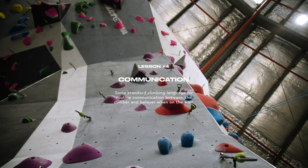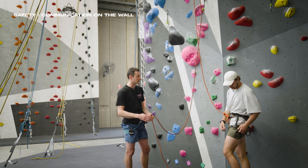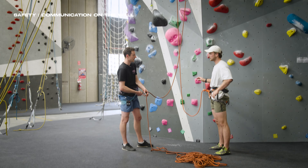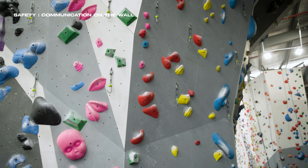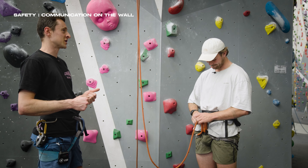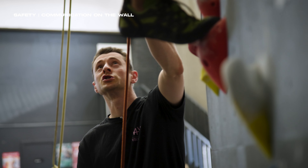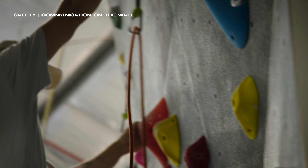When you get to the anchor, if your belayer can't see that you've clipped, you yell 'take' and they take you up tight. If they weren't lowering you by default, you can yell 'lower.' If we're on a ledge and I want to communicate I'm going off belay, I would say 'safe,' then 'off belay' — that's when I come off my Grigri and my life is no longer in your hands. While on the wall, if I need more rope I say 'slack.' If you're going to try a move and think you might fall, say 'watch me' — it means pay extra attention right now. Your belayer gives you a hundred percent focus and is ready for the fact that at any point you might fall off, which is how belayers should be all the time.